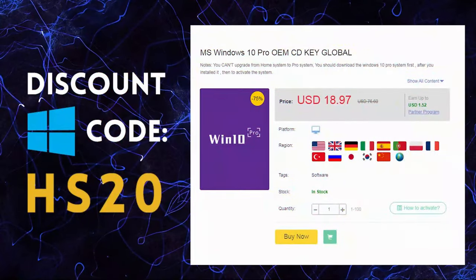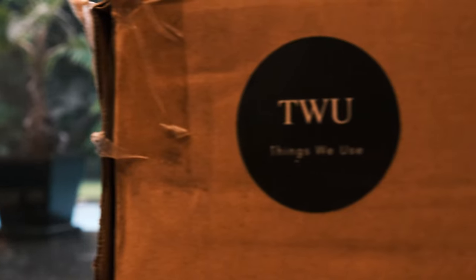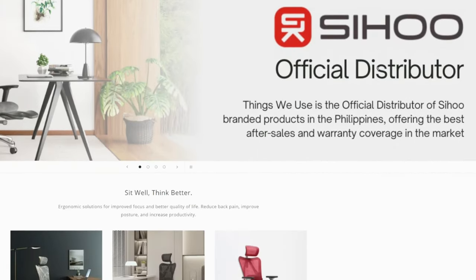The Sihu V1 was sent over for us to review from the good people at TW, which is the official local supplier of the Sihu chair brand. Special shoutout to TW for making this video possible. Please note, however, that we have not in any way been paid or compensated for this review and that it is based purely on how comfortable my own ass and back have been.